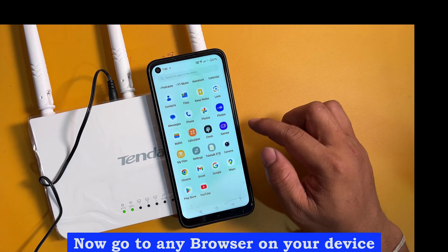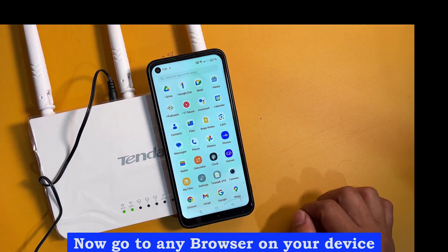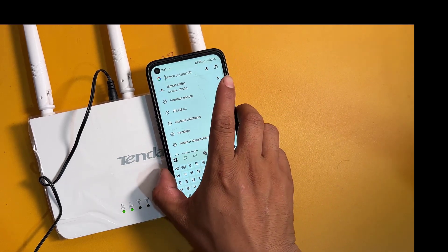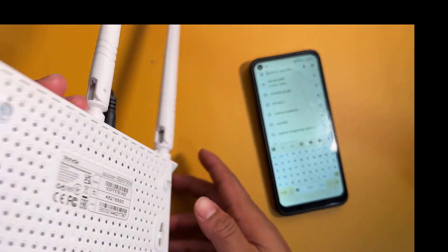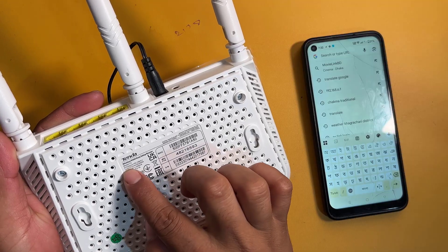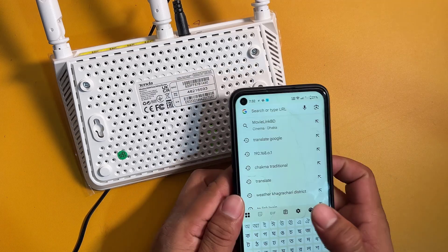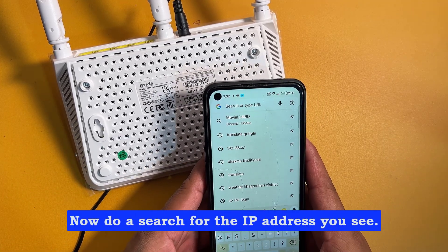Now go to any browser on your device. Now do a search for the IP address you see.